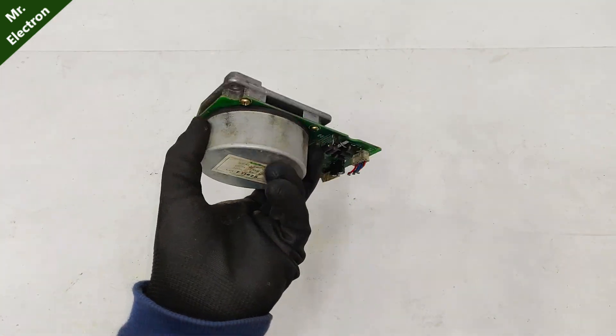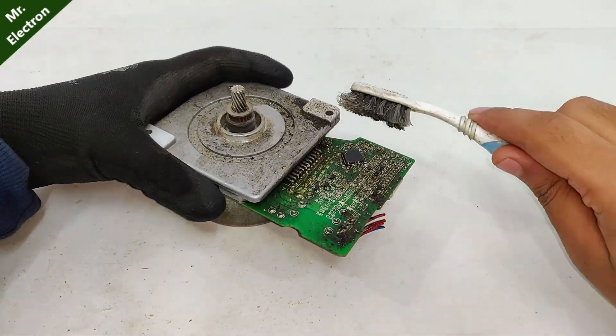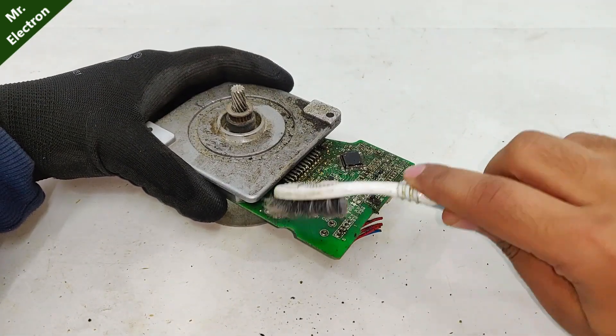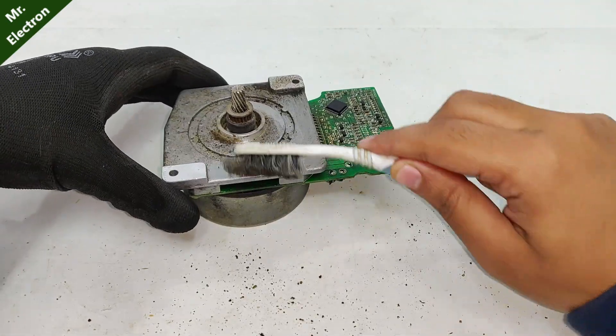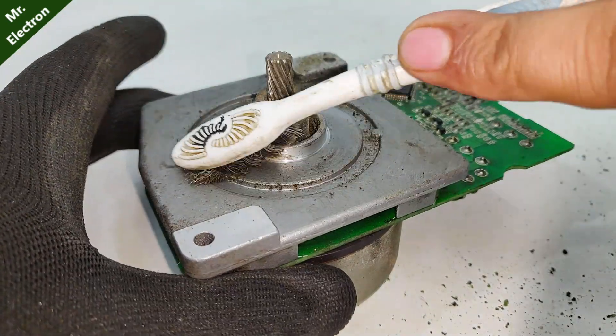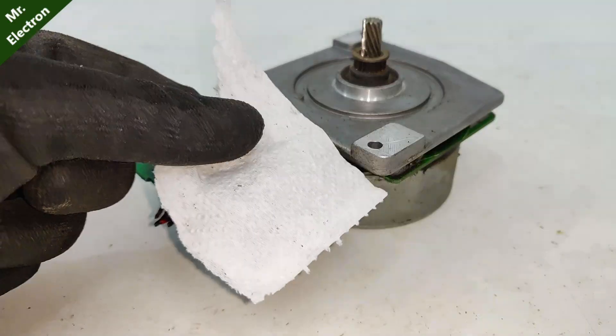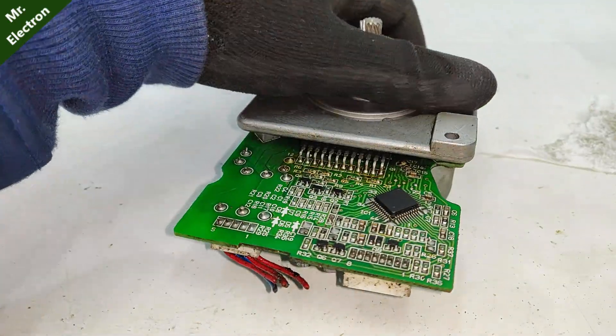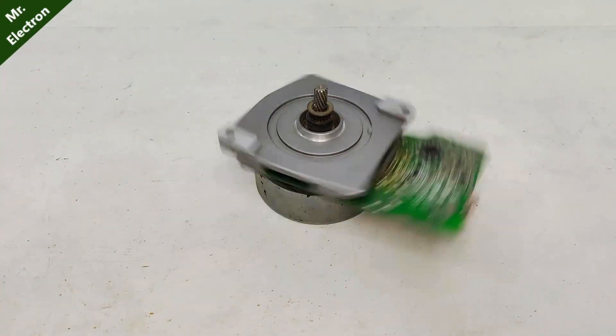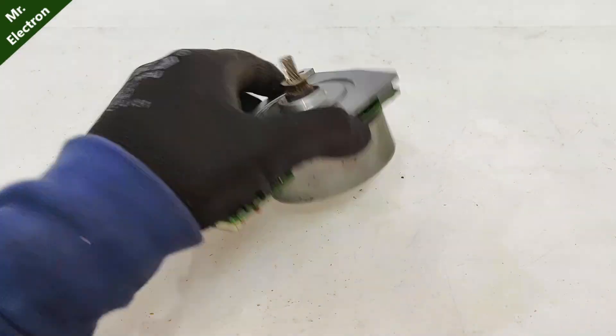What you see is an old photocopy machine motor. I found it in the scrap market covered in mud, as you can see here. So let's clean it up and find out if it is working or not. After cleaning it up, you can see how it looks now.